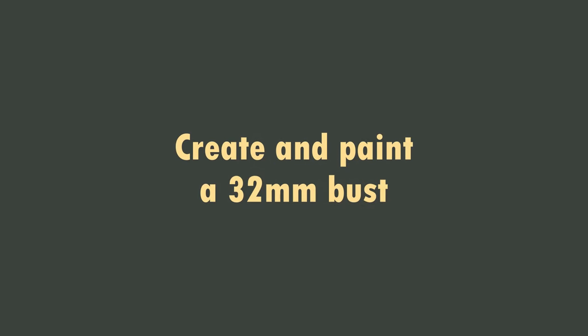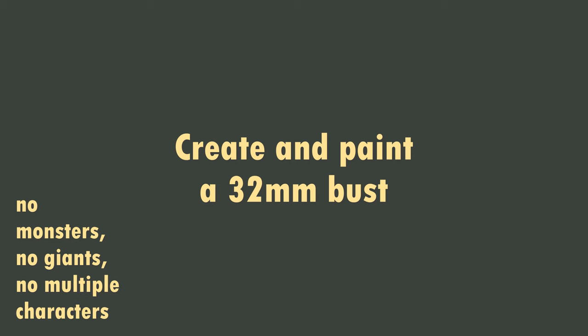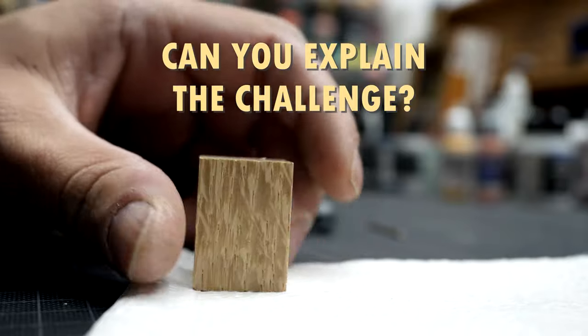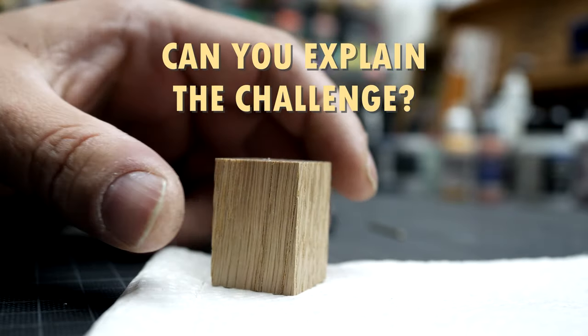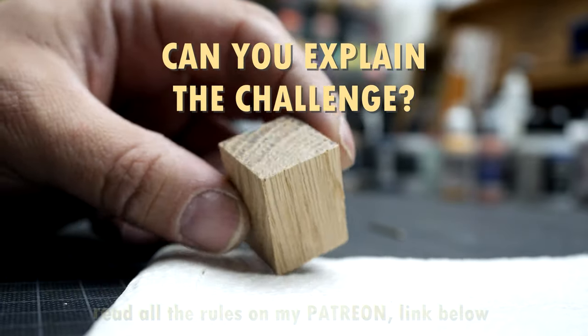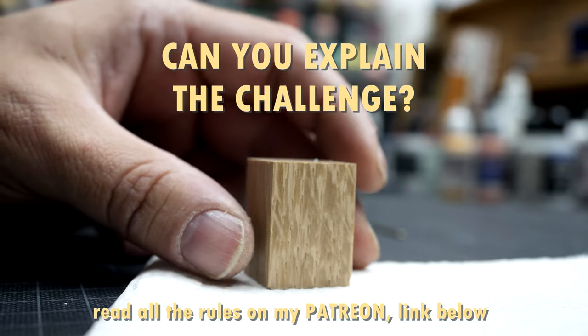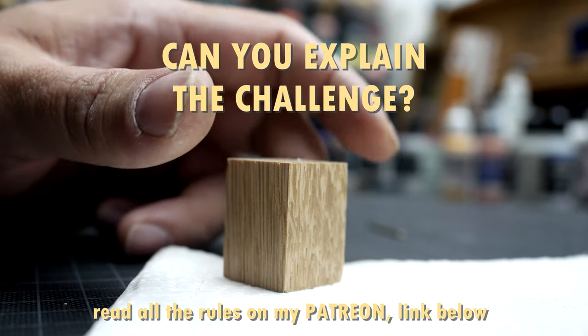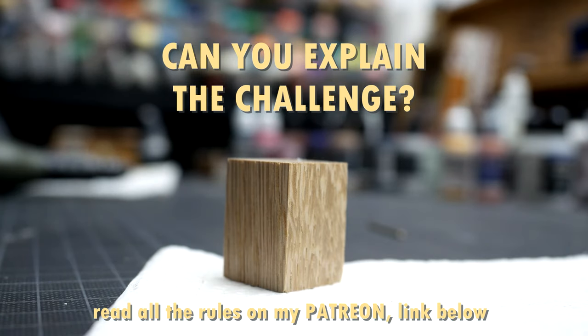But now back to the topic. This challenge is about creating a 32mm bust from a miniature. 3D prints are allowed too, but no monsters or giants at this scale — it is about 32mm figures. The trick is to create a cool character in a fascinating pose inspired by larger busts. The challenge is to decide the right cutout, the number of details, the pose with or without hands, etc.